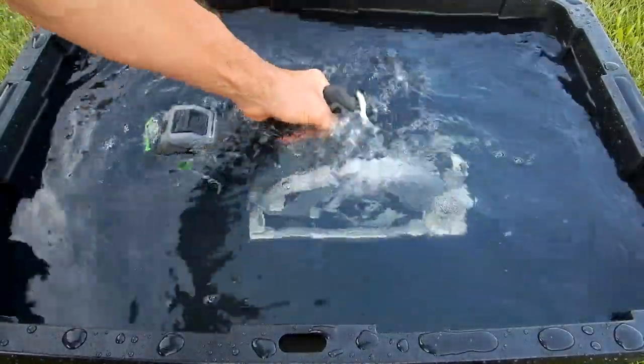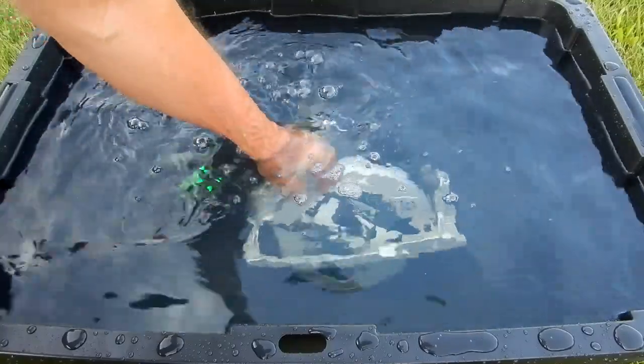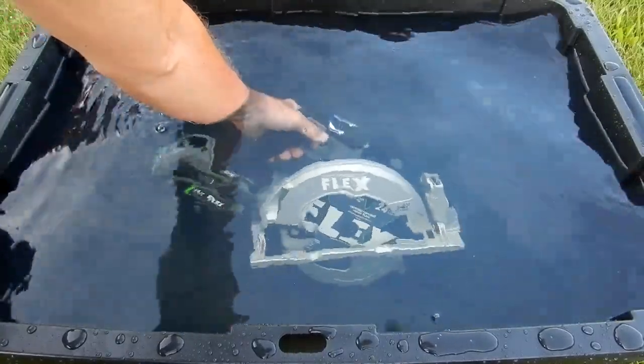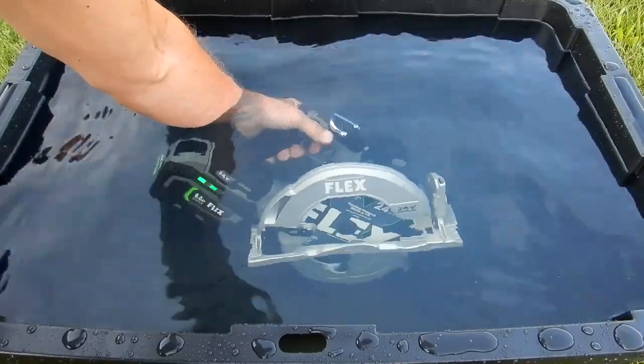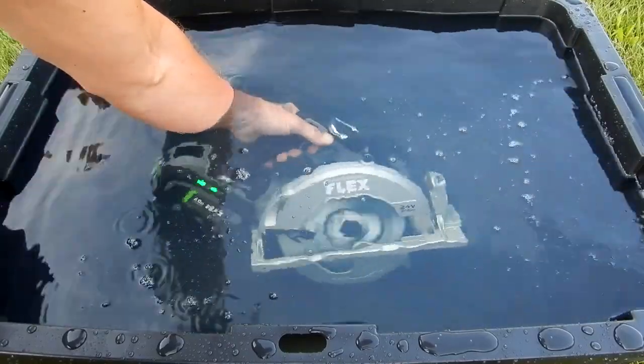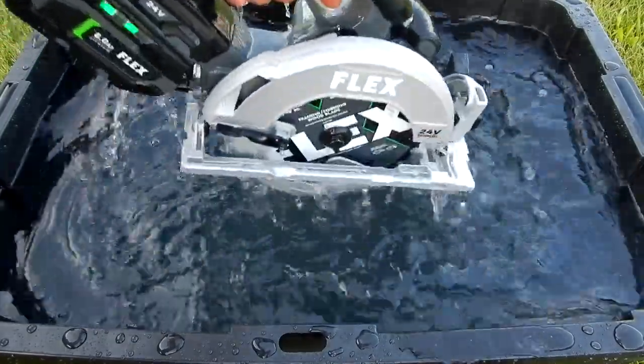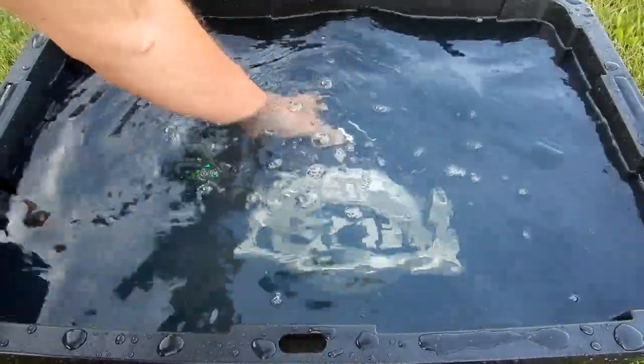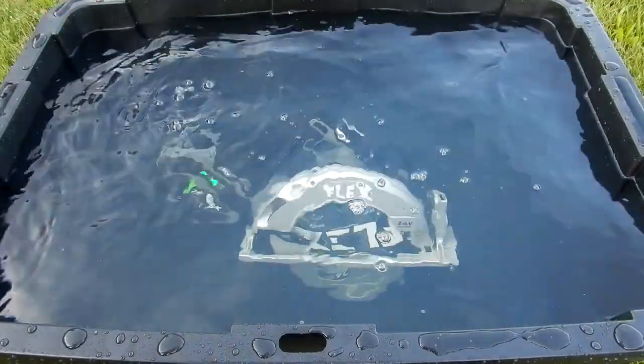Now if you notice, I tried starting it right underwater but the water won't let it start — there's too much friction. See, it just wants to start and stops, but it's working. 15 minutes and 24 seconds right now.